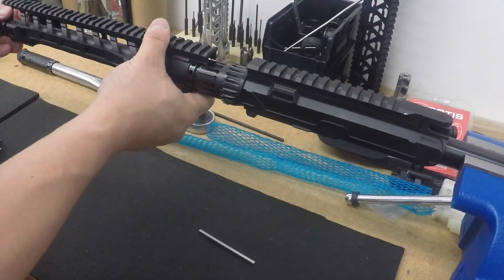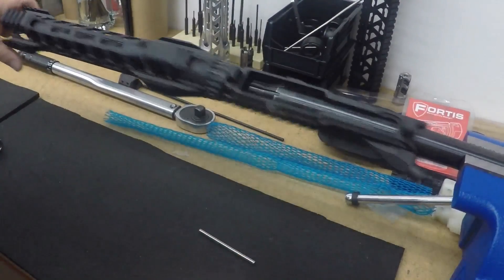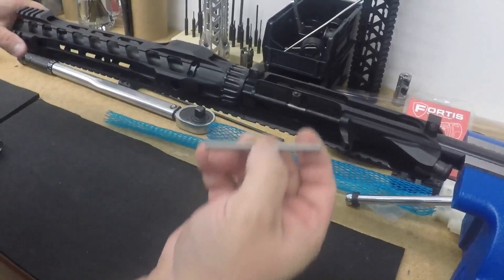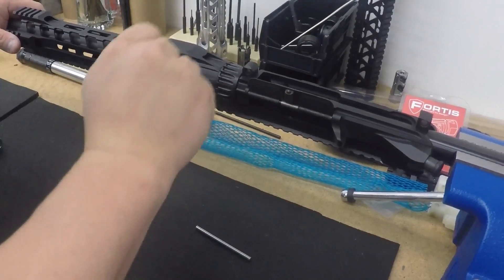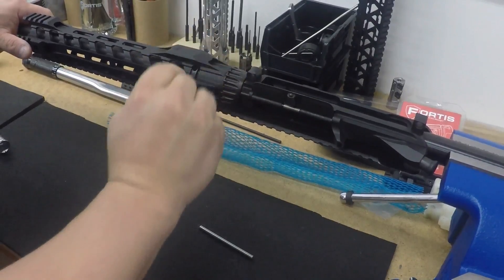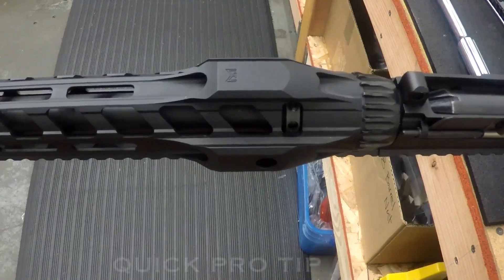Go ahead and slap this bad boy on — perfect. Then you flip this over, and this is when the pins come into play. Basically you tighten that, put it in the hole, and tighten it.